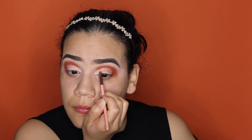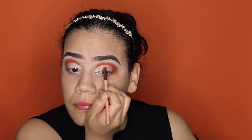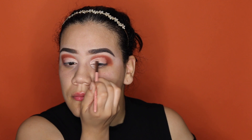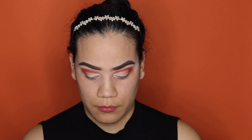I went in with a smaller precision crease brush — it's also from Luxie, number 246, which I also received in BoxyCharm. Can we talk about how beautiful this look is coming out? Perfection! And can we talk about the pigmentation in the color La Canela? I mean, can we talk about it please? Pigment all the way, baby!